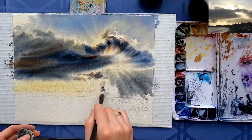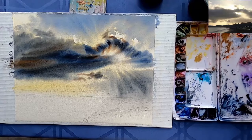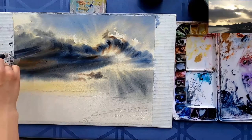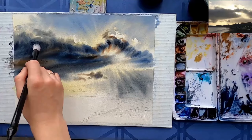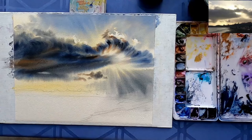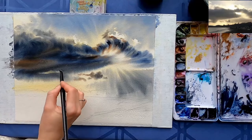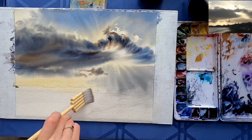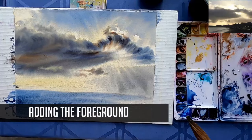I added some sky below the cloud. The strokes are pointing towards the sun so that it looks like sun rays. At this point the paper is starting to dry, so you can see I'm trying to add a little bit of variety — like make an opening in that cloud — but it's not looking very good.